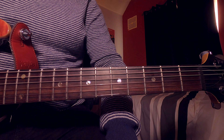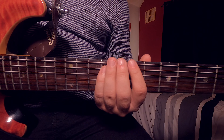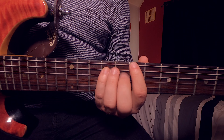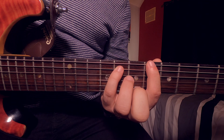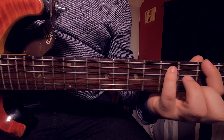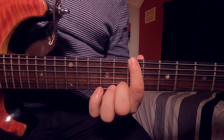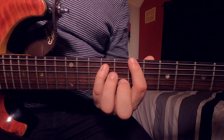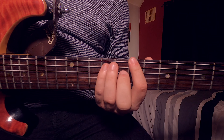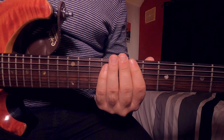The next track is 'Brutal' by Olivia Rodrigo. This song is a little bit quicker than the others, but we're learning it because the power chord shape just keeps moving down one fret, making it a fairly easy change despite the speed. To start, place your first finger on the seventh fret of the E string, then make your power chord shape with your third or little finger on the ninth fret of the A string. We're going to play this chord five times.